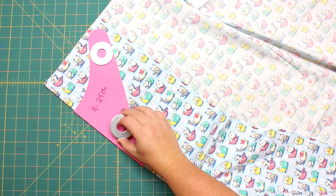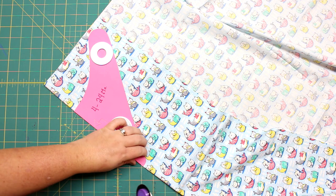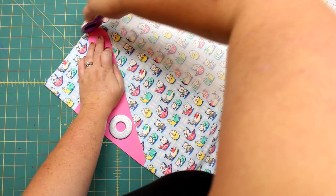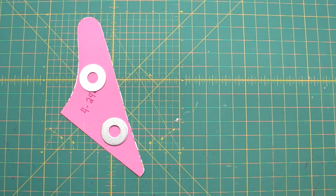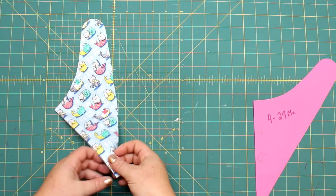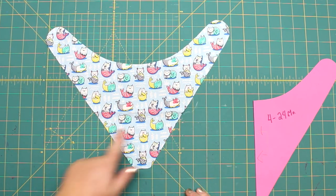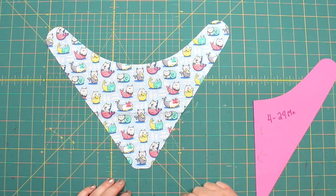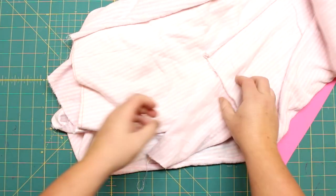I'm going to use pattern weights and then my rotary cutter to cut this out. When we open it up, the kittens are perfectly straight across so you can see them. Then we're going to cut out the backing. We're using the terry cloth as I mentioned.